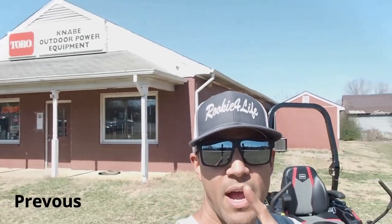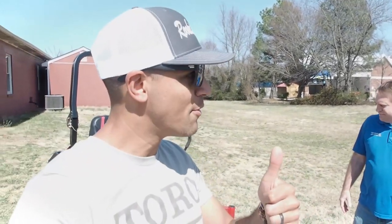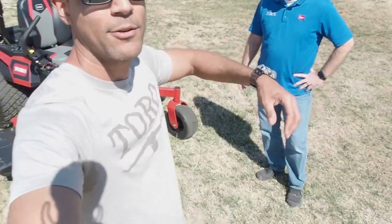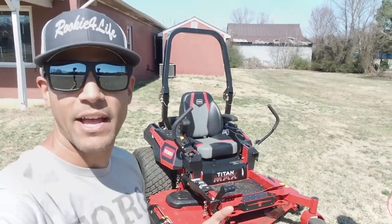Hey guys, I'm here at Kanabi Outdoor Power, my local dealer, and I'm here with John, our local Toro distributor. It's a beautiful, sunny 72 degrees in Midlothian, Virginia — real feels in the 80s. It's the first day it's been like this; spring is coming. You couldn't tell from the grass though — got a little ways to go for the grass to green up, but it sure does feel good today. Got my Toro t-shirt on. We're about to shoot this video talking about the Toro Titan Max after these sirens pass by.